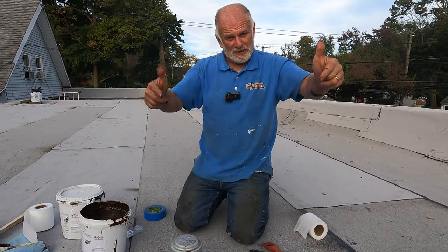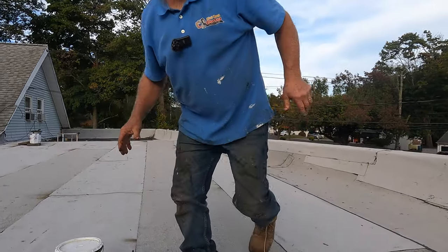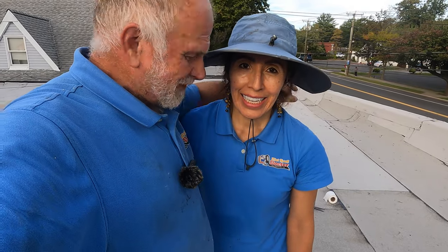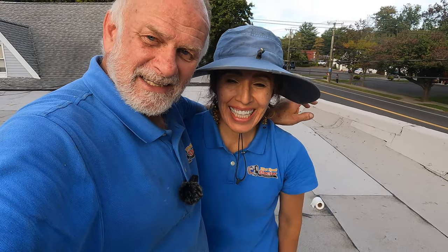We'll see you in the next video. I've got to give my wife some credit here — we both worked hard to make this video, to show you and do the roof. Give her a thumbs up. We love you all. Thank you for watching.